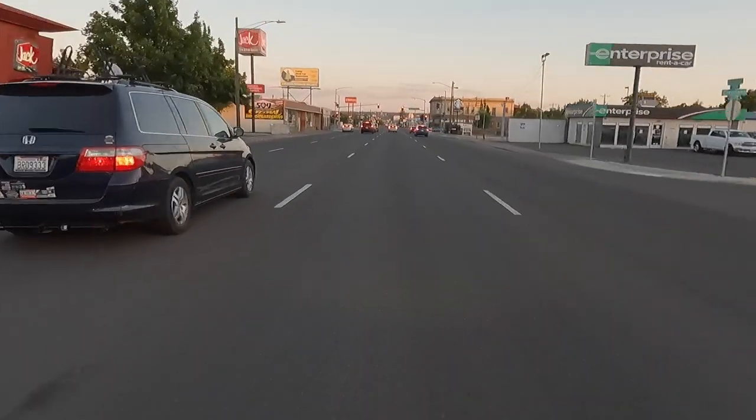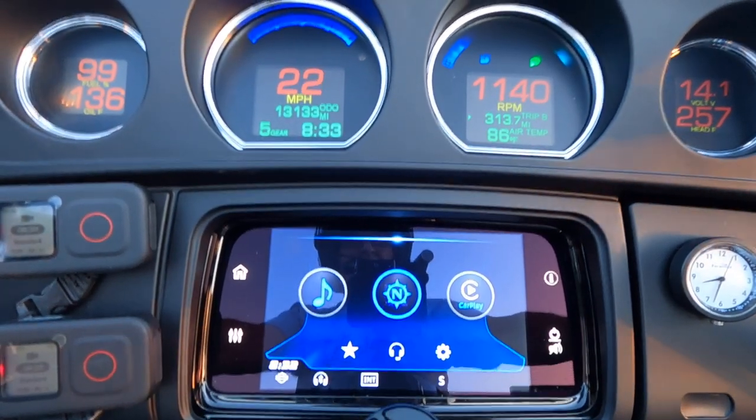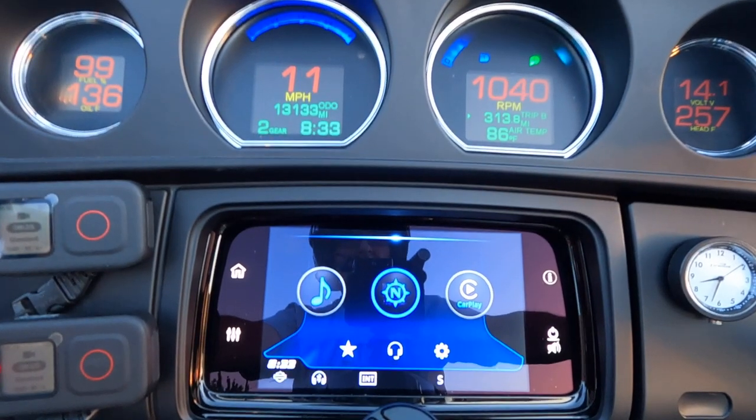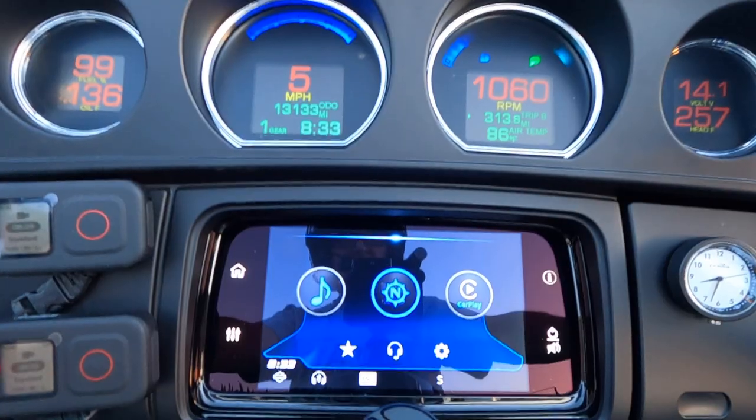Another red light. Keep an eye on the tachometer — as soon as she hits 1,150, I'm shifting down. Fourth, third, second, and first. I'm still rolling at seven, six, five miles per hour — and stopping.